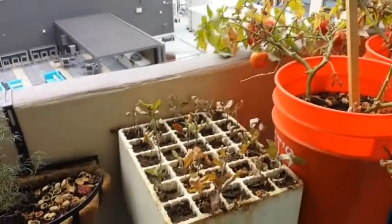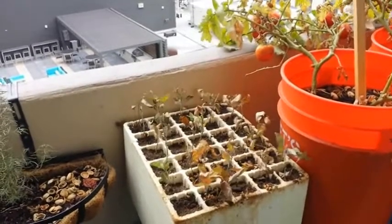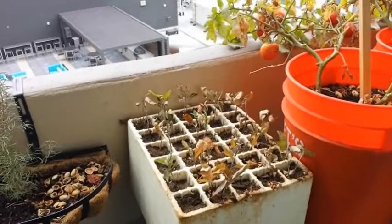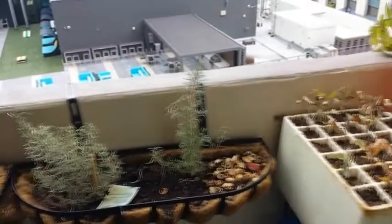Moving over here, these are actually apple trees. At some point I want to have land where I can plant apple trees, so I planted these in planter boxes — you can get them pretty much anywhere. I just grew those from seeds; this is the first year of those seedlings, as you can see here.